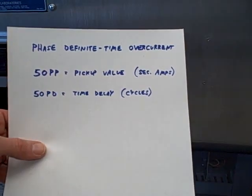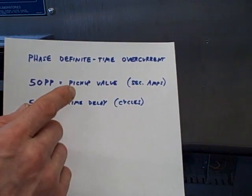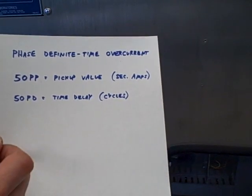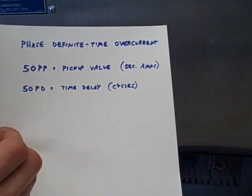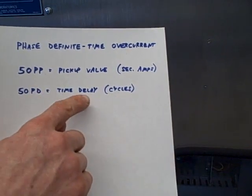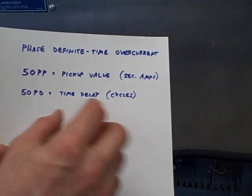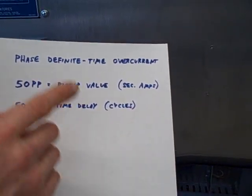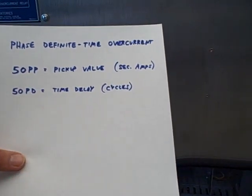In this example, we're going to set the pickup value at 4 amps secondary, which is 16 amps primary at the vacuum cleaner. Recall that the inrush current is about 18 amps. We're going to set the time delay at a parameter short enough where the inrush current of that vacuum cleaner will exceed the pickup value for the time delay we specify, and it will trip the breaker.